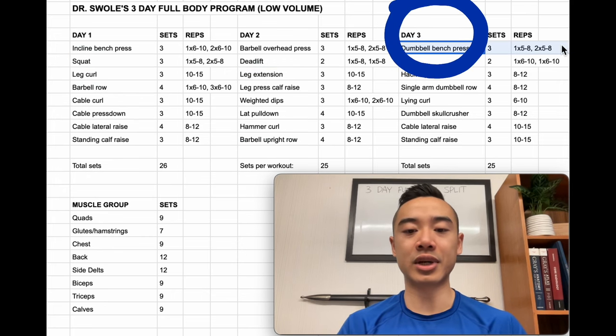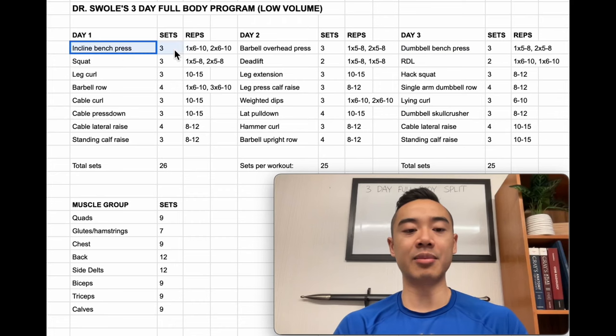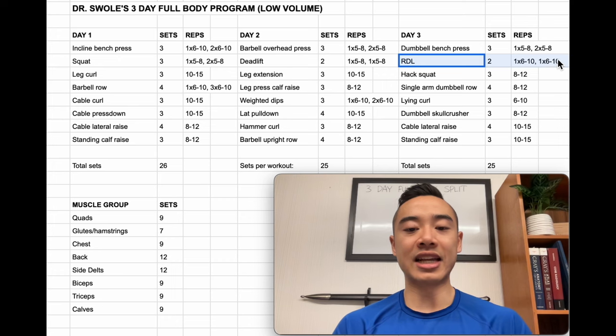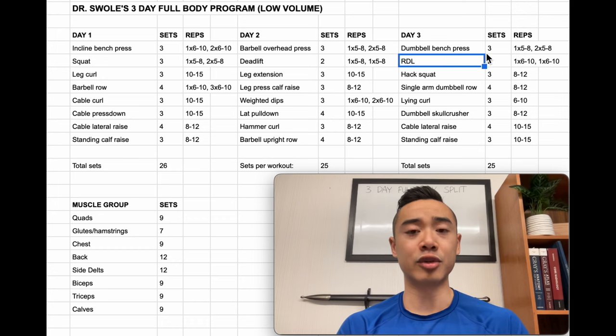Going into day three, we start off with dumbbell bench press for the chest — three sets using the top set back off method: one top heavy set of five to eight reps followed by two back-off sets. I've included both a barbell and dumbbell movement for your chest — dumbbells are nice because you get a bit more range of motion and can target each side independently. Then we have Romanian deadlifts for the glutes and hamstrings — two sets: one top heavy set of six to ten reps followed by a back-off set. I put RDLs after deadlifts because deadlifts are a higher priority and I want you to hit them while your glutes and hamstrings are relatively fresh. RDLs load your hamstrings heavily in a stretched state and tend to cause a lot of soreness, so having RDLs before deadlifts could impair your performance on your main deadlift movement. I've strategically ordered exercises across the program for the best performance overall.